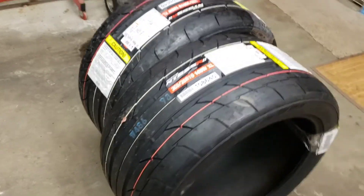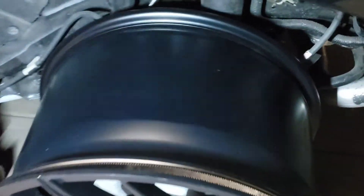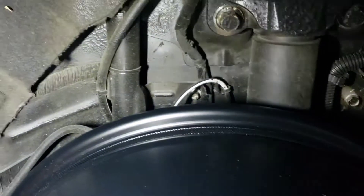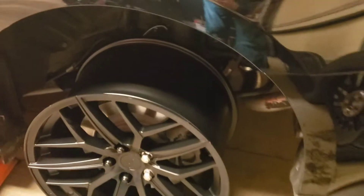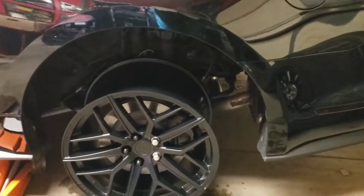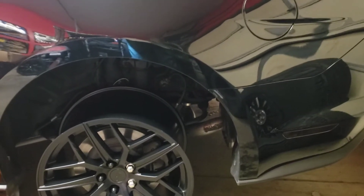Here we go. We got the rims on the car. I'm going to try and get you a back shot — you can see there is not a lot of room going with a bigger tire and wheel. I can't see what I'm doing, so I don't know how this is going to turn out. Anyway, you get the idea. According to Steeda they will fit. I hope they're right — otherwise I'm going to have to call them back and figure something out.